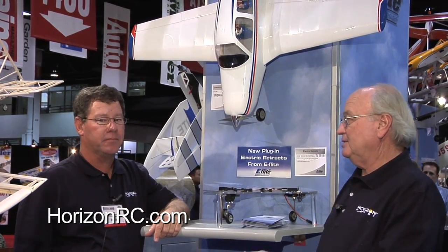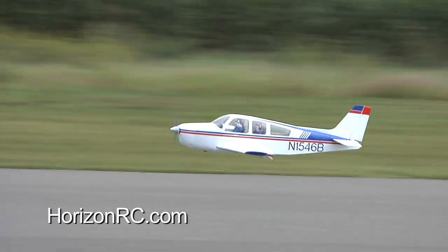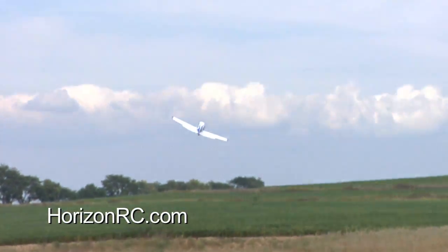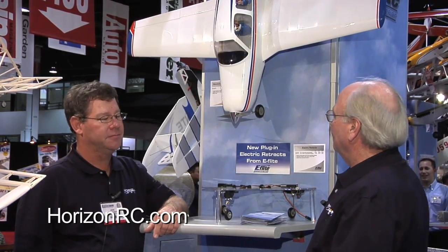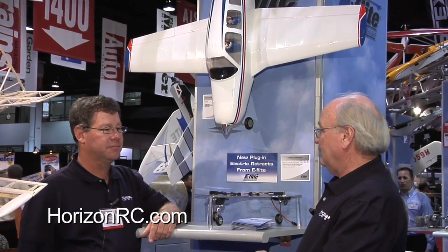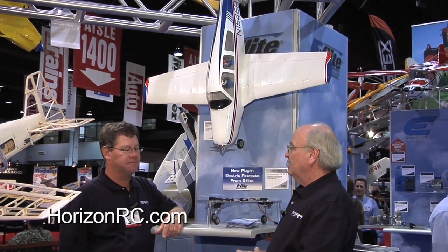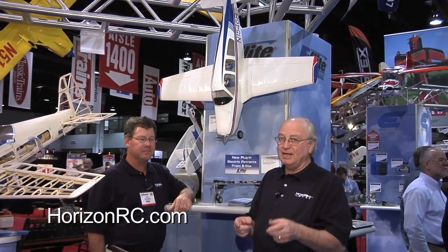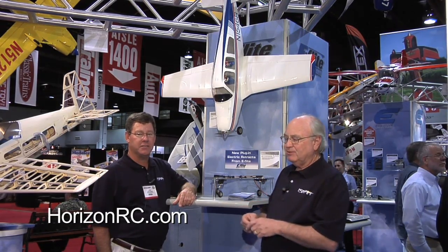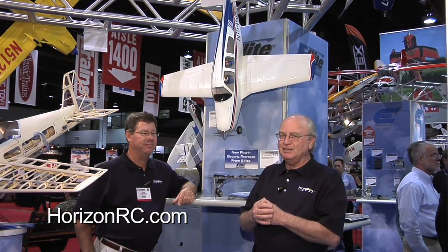We have some flying action shots of this thing and it looks so realistic in the air — flaps up, flaps down, gear up, gear down. I love the airplane, and I know a lot of people are already asking about it. We released it about a week ago, and it should be available in shops in about five or six weeks. It's the E-flite 15-size Bonanza, running a 3200 3S battery. Take a look at this when you see it in the shops — you're going to like this one.